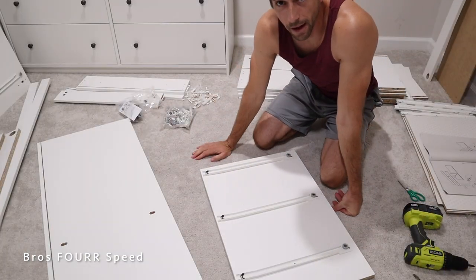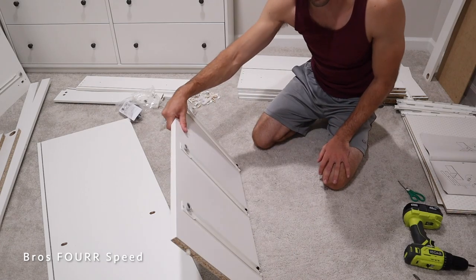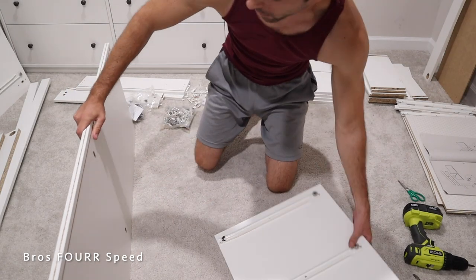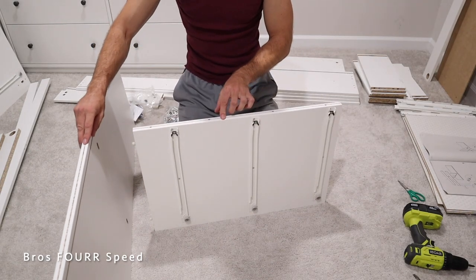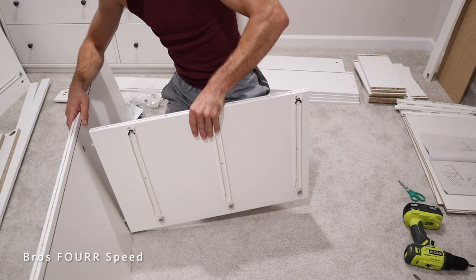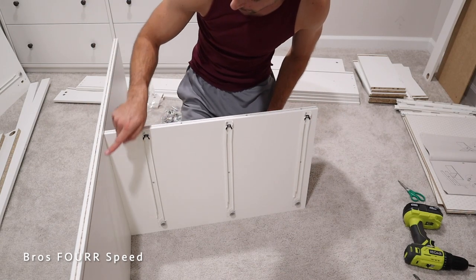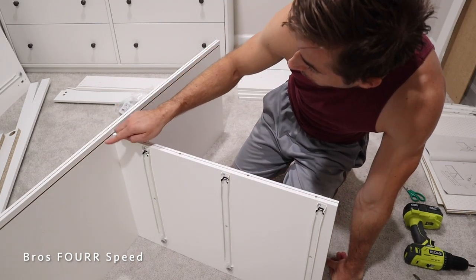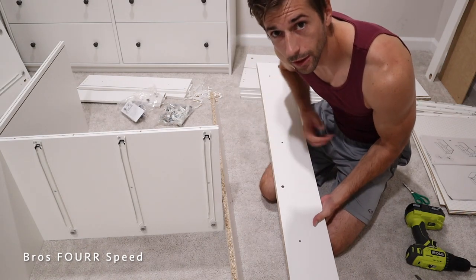Those three pieces are done and out of the way. Moving on to the next step: we have the center divide, which has rails on both sides. We are going to be connecting that to the base. With it upright, I'm going to spin this around making sure both lines are the same, because this is the back of the dresser — you want the uglier side facing back. From here I can slide this in, and there is a line indicating where the back of the shelf gets positioned, so you want to make sure it's flush underneath that line.